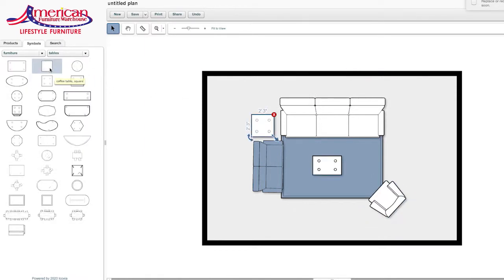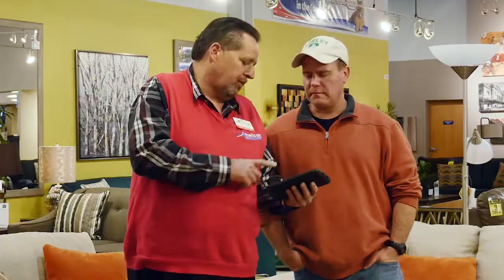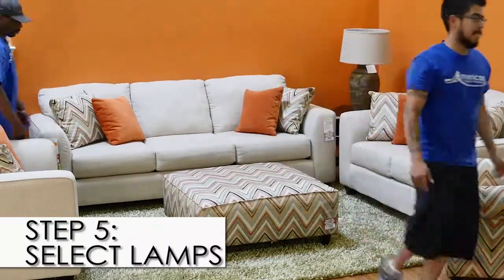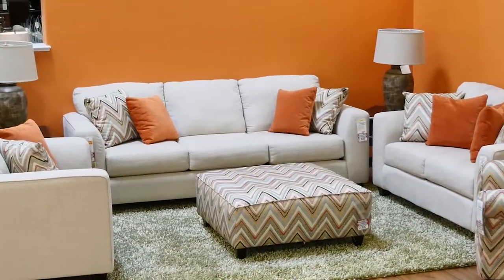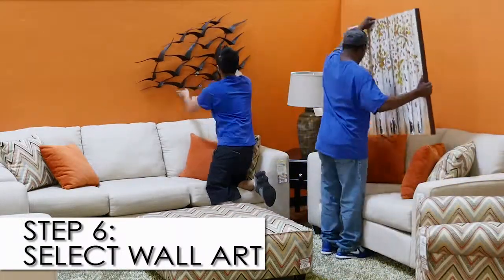Now it's time to add the finishing touches to make the room truly feel complete and pulled together. So fifth, select lamps. Sixth, select wall art. Refer to your space plan for placement and size.